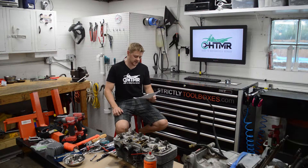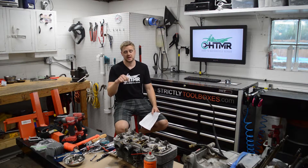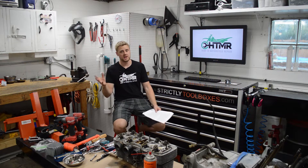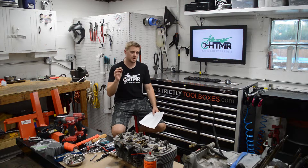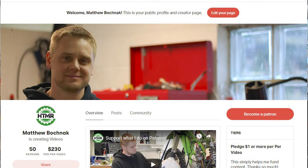We're going to be installing the Dynojet 15-039 Power Commander. The link will be in the video description — that's an Amazon link that supports me at no cost to you, so please use that link, but definitely shop around as it may not be the cheapest price. You can also buy me a beer or check out my Patreon page if this video helps you out.